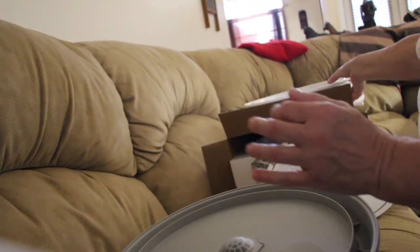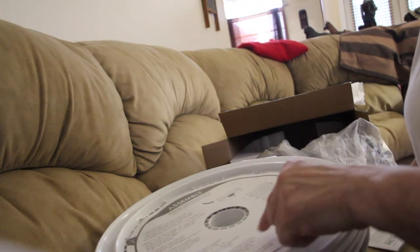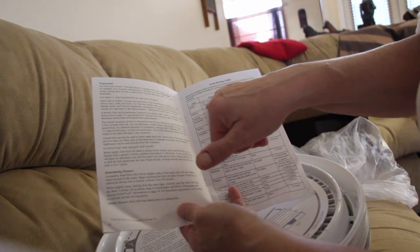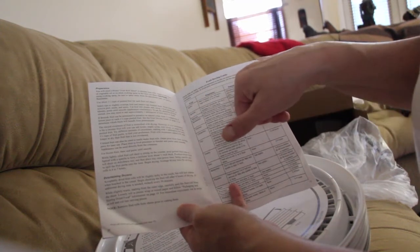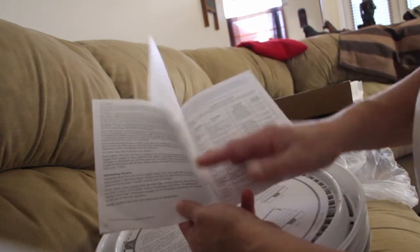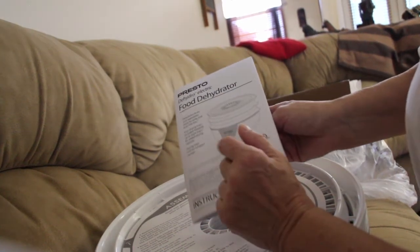So this is nice just for a starter. I've never dehydrated anything before. I guess you can use as many trays as you need. There's also a guide here for fruit drying — you've got your apples. I bet the apples are really good. It only takes five to seven hours for the bananas, three to eight for the apples. I bet the pineapple is really good — I can't wait to try this. And here's the guide for vegetables, right here in the instruction booklet. It's a Presto.